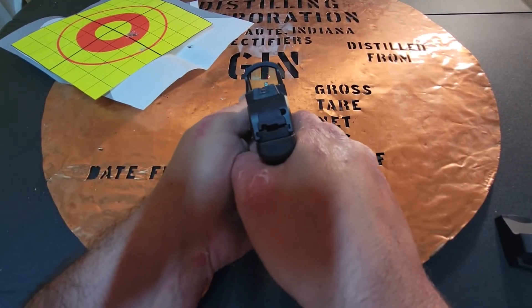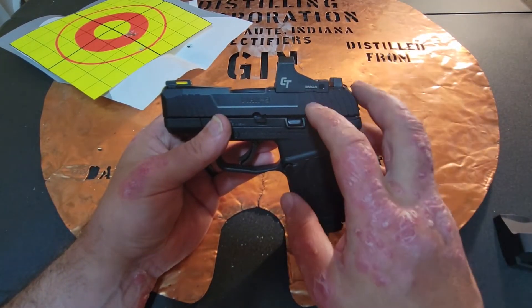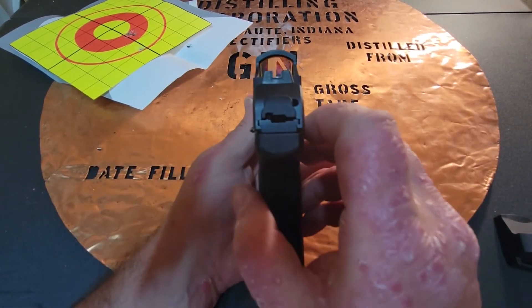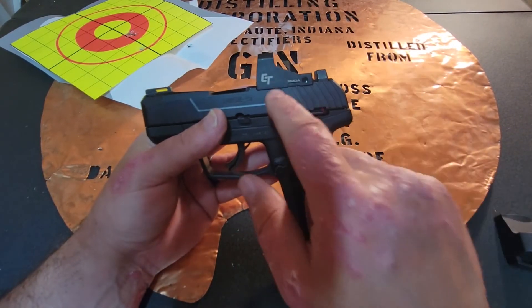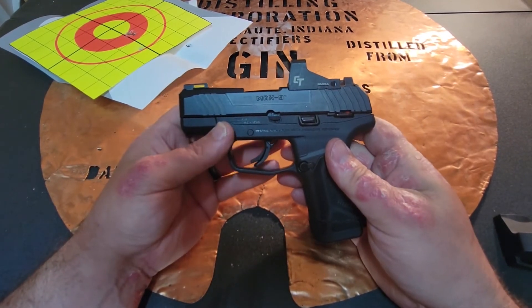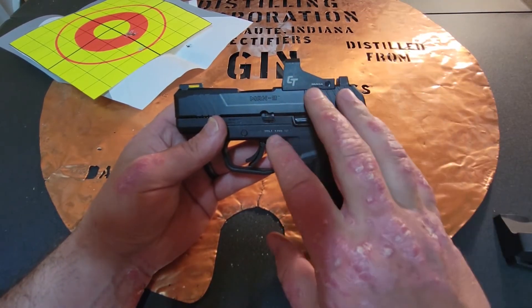This Crimson Trace is not the most expensive red dot you can purchase. It fits on here nice and well, and it was easy to install. It does co-witness, so if something happens to this red dot, you can use the iron sights just like normal. It's kind of an old-timer's dream if you're getting into red dots — it's not going to be super expensive.